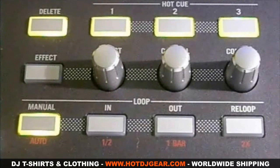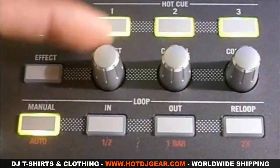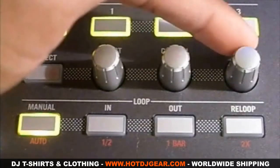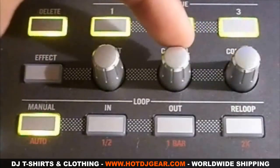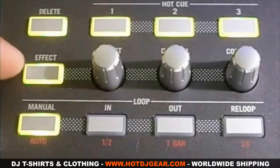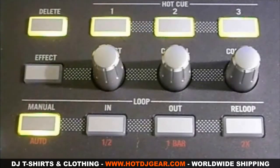Now for the effects section. This knob here is to pick between your seven different effects. These two knobs are used to control the strength of the effects. And this button here is to turn the effects on and off — when the light is on the effect is on, when it is off the effect is off.